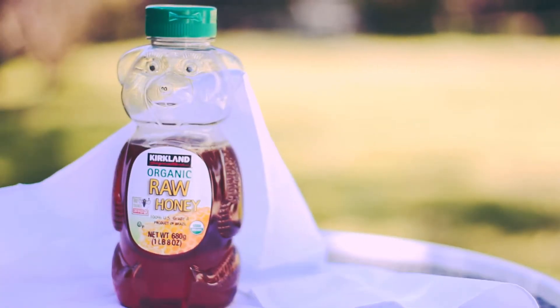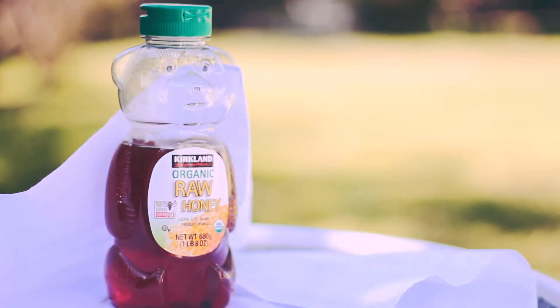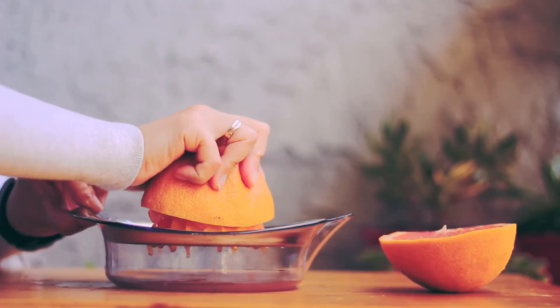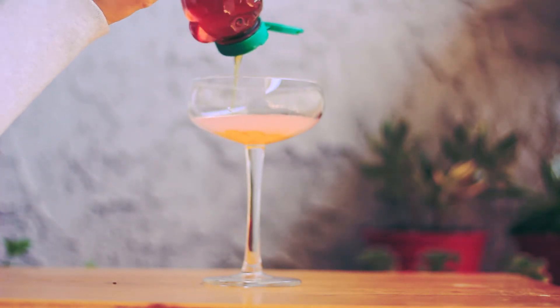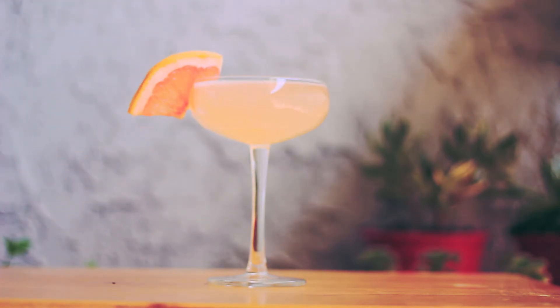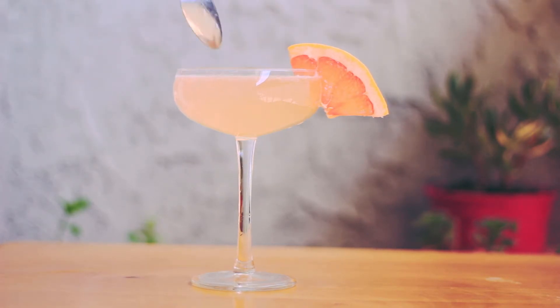Also, you can use real honey, then it will be more healthy. But you should know the taste is different. This time, I make the grapefruit drink using honey. Honey is less sweet than sugar, so you should put more honey than you would with sugar. And raw honey tastes stronger than normal honey. The color looks strong too — it looks more dark and orange. Maybe it looks more like orangeade than a grapefruit drink.